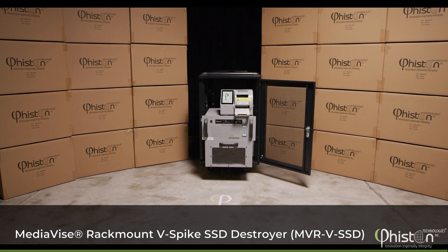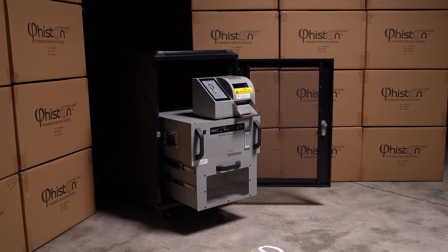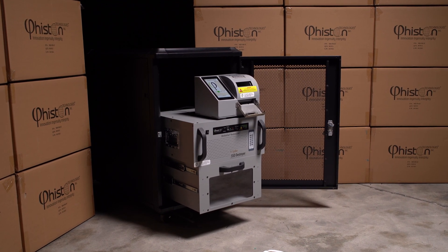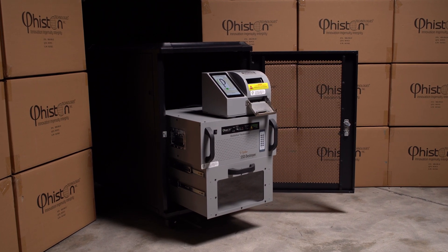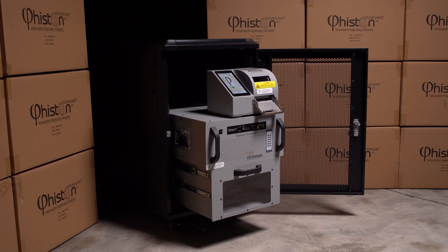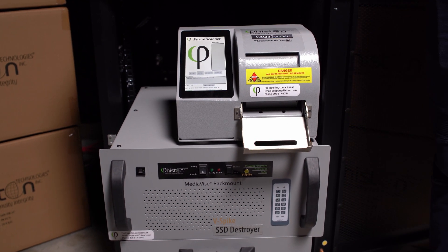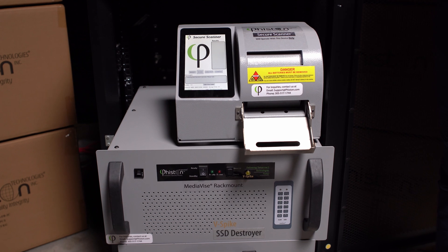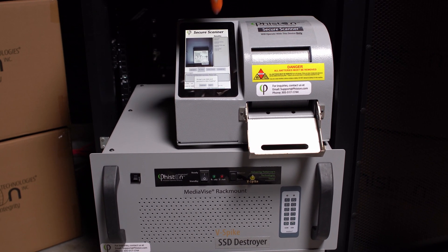The MVR-V SSD is the first and only commercially available SSD destroyer that can be installed in a server rack. This is the perfect data center solution for decommissioning your SSDs on site. The MVR-V-Spike introduces a new dimension of physical destruction by combining Feisten's proprietary V-Spike technology into the electronic components of an SSD.